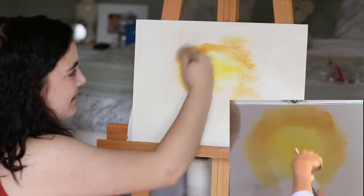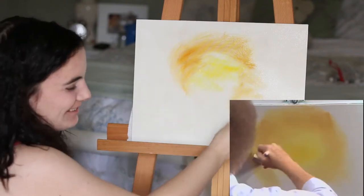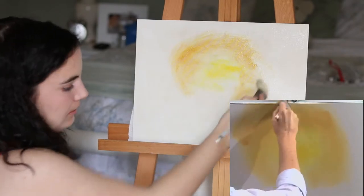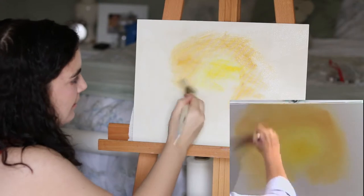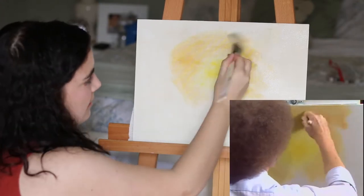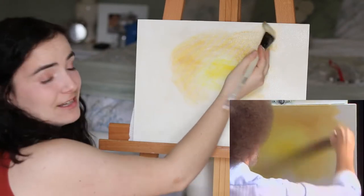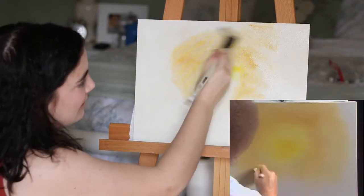Bob: 'Put two eyes and a big smiley face on there, we'd have somebody's portrait right there.' Oh, that's so cute. Bob: 'Maybe a little more of the ochre... We don't care, we're just painting a happy little painting. Because as you know, we don't make mistakes, we just have happy accidents.' Bob already knows, man. We don't make happy little accidents — wait, do we make accidents? I don't remember.